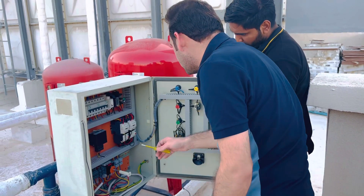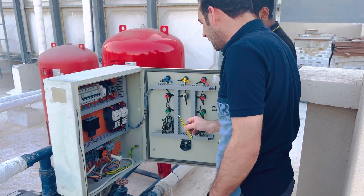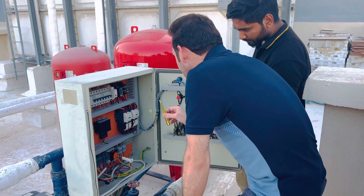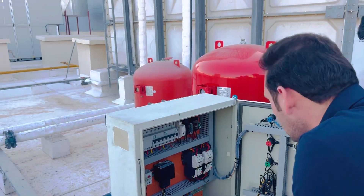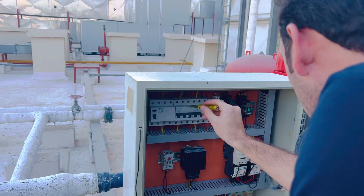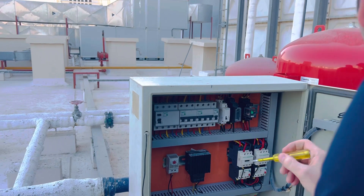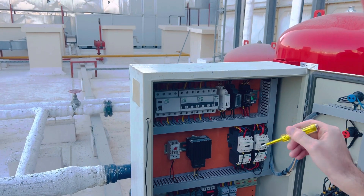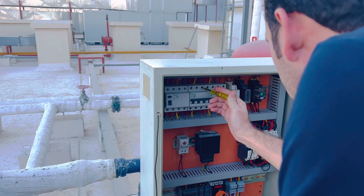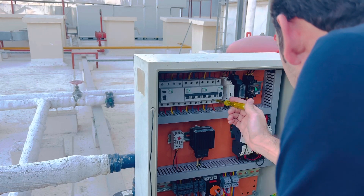This is a simple operation. If you have any complaint with the booster pump, come to the panel and perform the engineering operation: start from your main circuit breaker and check that power is coming in. Then go to the another circuit breaker and check input voltage as well as output voltage.